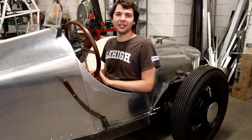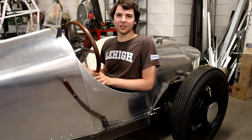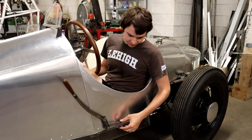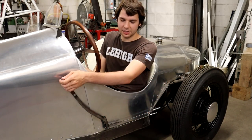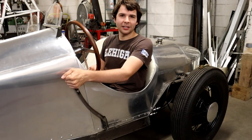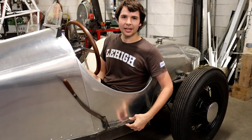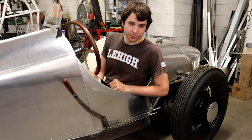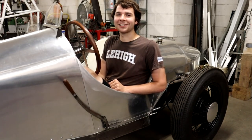Hey guys, welcome back. In this video I'm going to be hooking up the emergency brakes for my bow-tailed speedster. This was a really fun little project and a pretty cool design. The way it works is you have one cable coming up from each of the rear wheels, connected to a little chain that wraps around an idler sprocket, connected to a lever that you pull to engage the brakes. This ensures each cable has the same exact tension because they're basically the same cable, giving you nice even braking to each rear wheel.